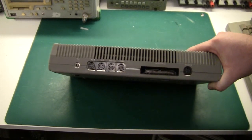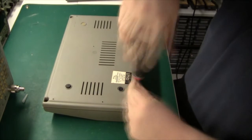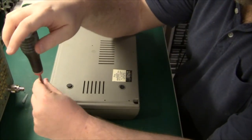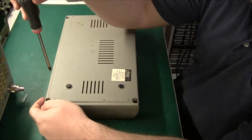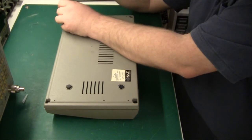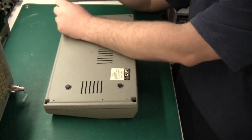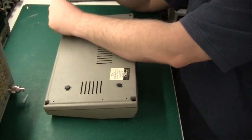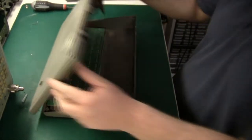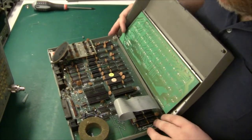The power supply input is on the left. The Lynx came in four different versions: 48K, 96K, 128K and 192K RAM. I believe they used bank switching, because the main CPU was not able to handle more than 64K.